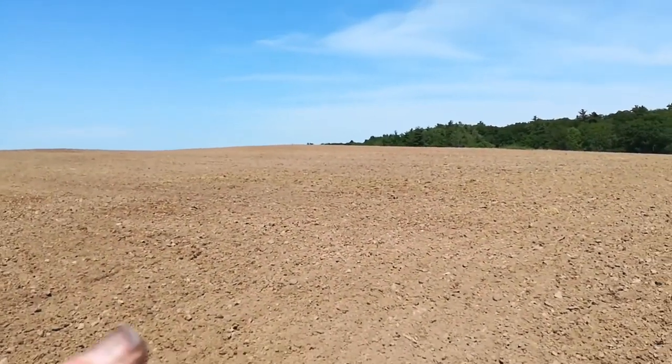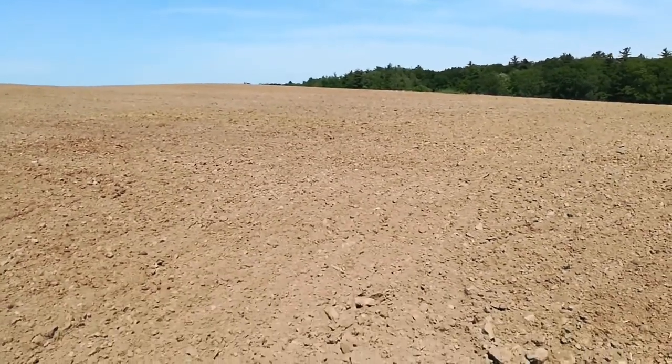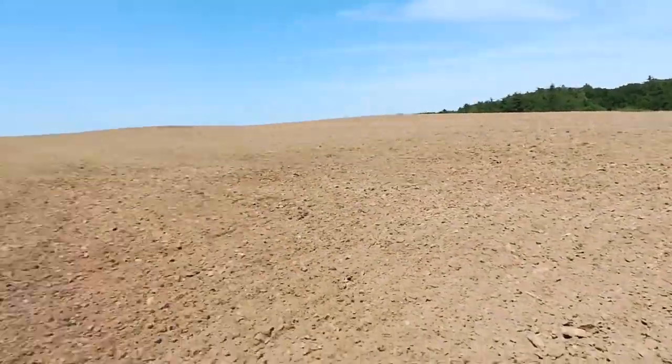So this used to have all that yellow mustard on it almost 10 days ago. We've got it all broken down to where it's dead — a sterile seedbed.